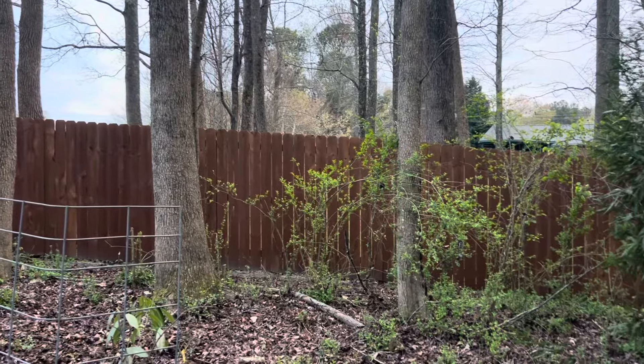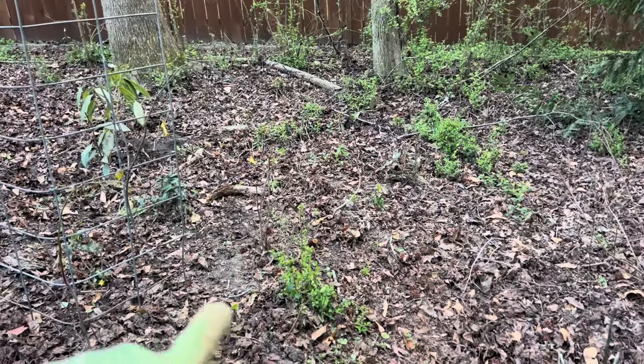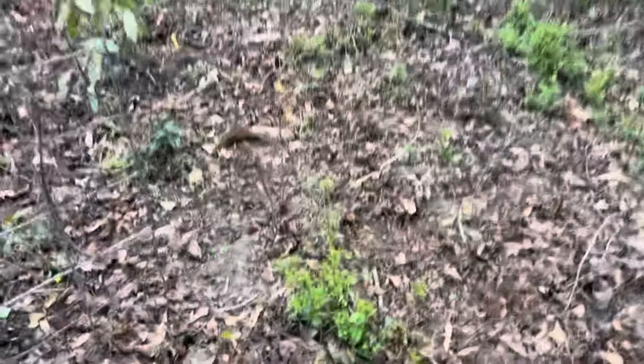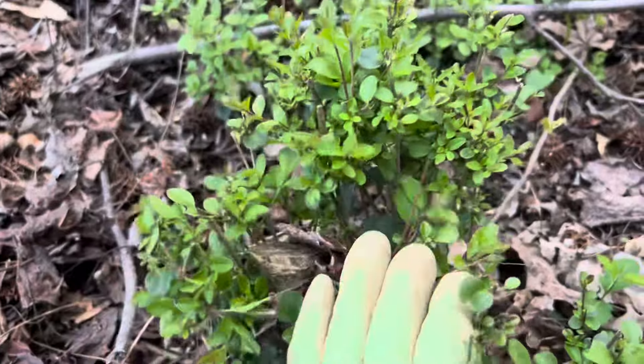We have lots of privet, and you can really see it because it's all leafing out. We also have a lot of privet that's small because we cut it back last year, but it has huge root systems. These aren't small plants — they've got big trunks, and back here they're really pretty significant.